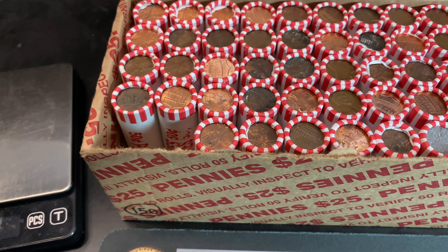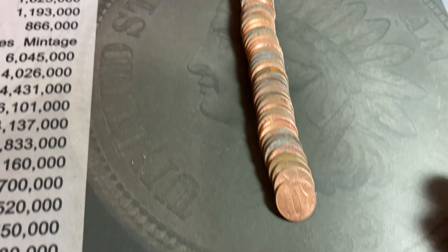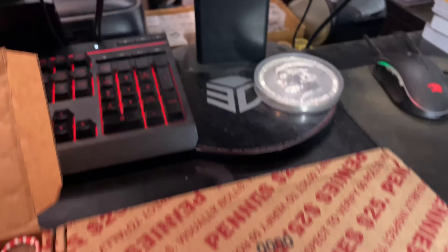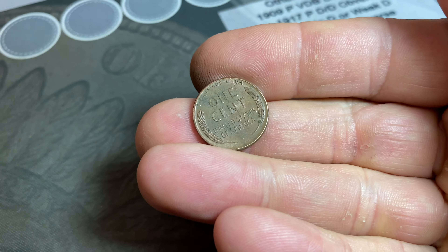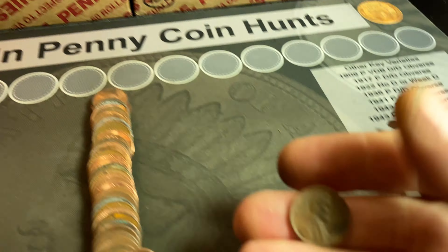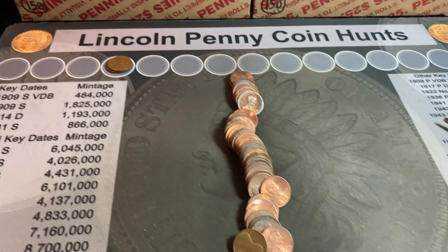Nothing in roll number one, but roll number two just opened — I see one, two, three wheat cents for sure, and there could be more. Wheat cent number one is a 1944 Denver — we'll scope it for the D over S, but it doesn't look like it. Wheat cent number two is a last-year 1958 Philly — I'll quickly check for the naked-eye visible 58 DDO, but of course it's not. Wheat cent number three is another 1944 Philadelphia. Three wheat cents in roll two.